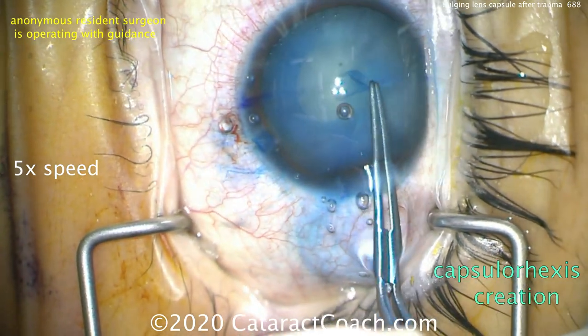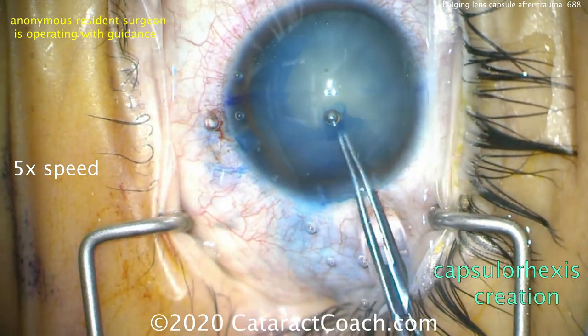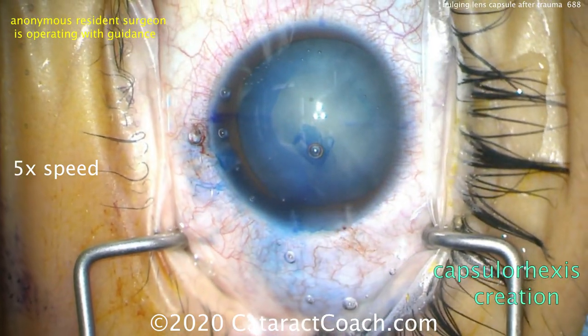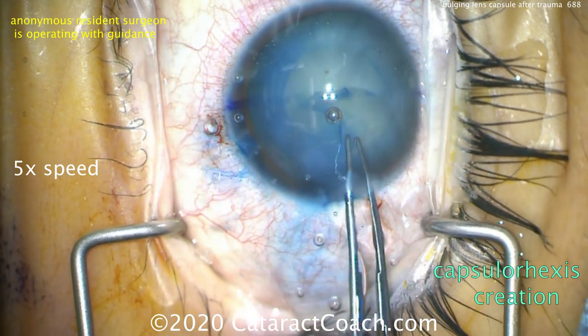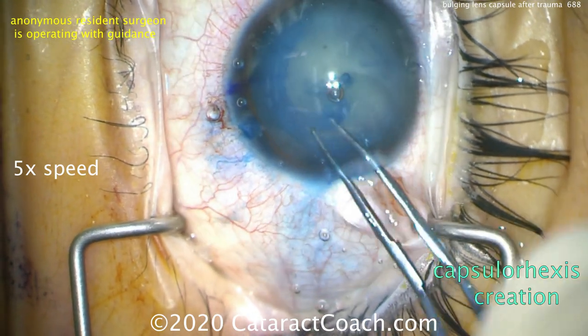This young patient has bilateral white cataracts, presumably from a traumatic bilateral airbag injury after a car accident. Fortunately, the rest of the eye exam is normal, including the zonular support of the lens.